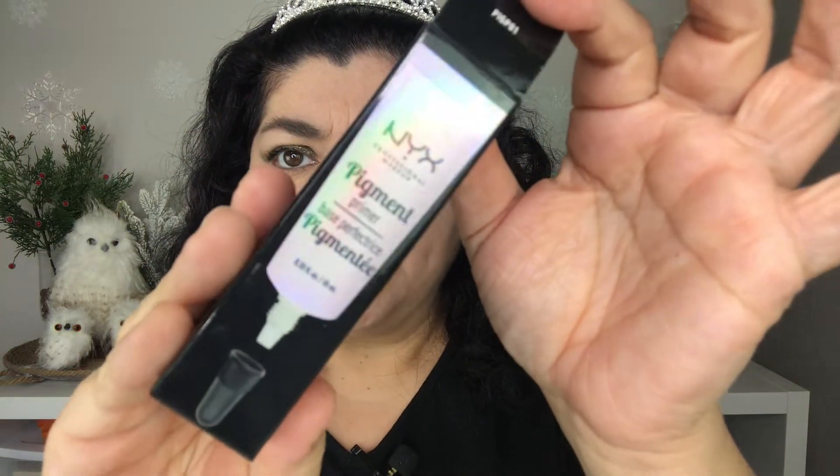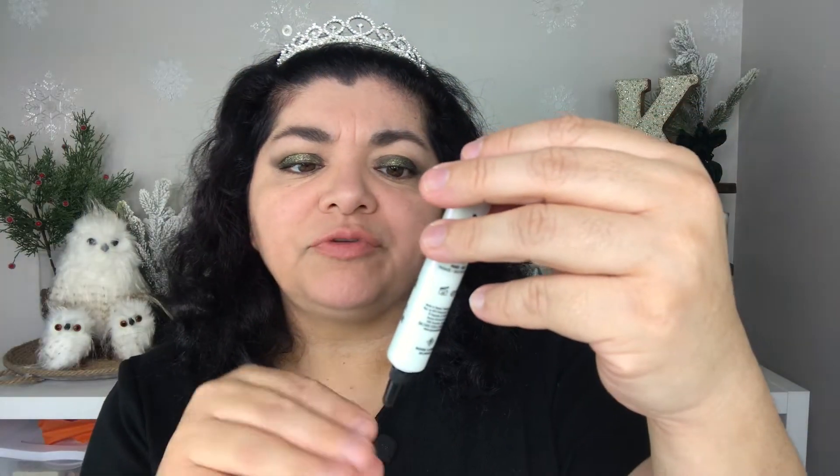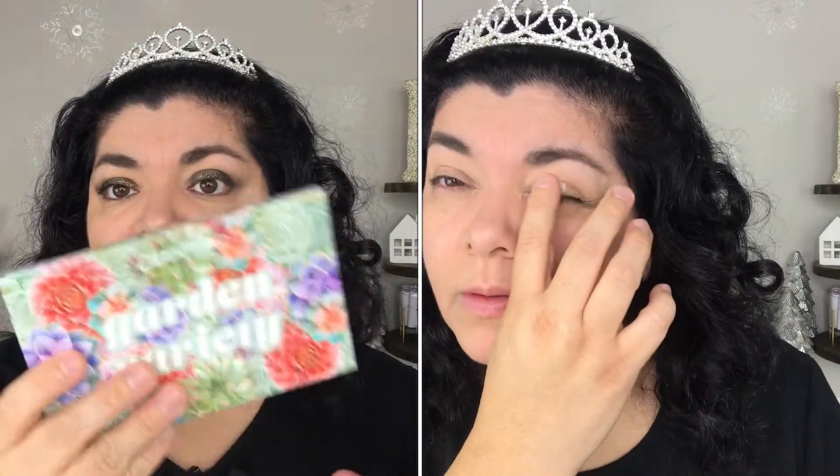Next I have the NYX Pigment Primer, which is supposed to be a primer for pigments. ColourPop, for example, uses mostly pigments — they have pressed pigments on their palettes. They don't call them eyeshadow palettes because they're not allowed to, and that's why it's called a pressed powder palette. They're not supposed to say eyeshadows if they're pigments that are not approved for use on the eyes — I believe it's an FDA regulation.